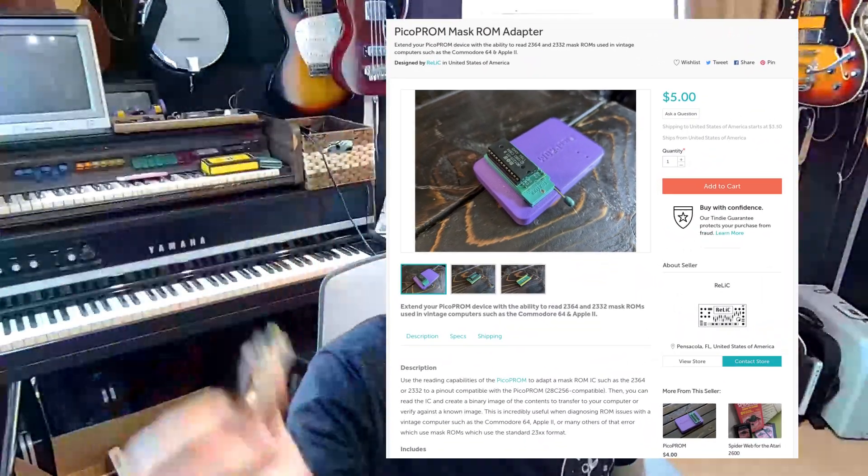Quick update — since this video took a while to put out, we've actually already released version 0.24, which has a couple of ease-of-use options added to it. More importantly, a new adapter has been added: a mask ROM adapter. This will also be on my Tindie store.